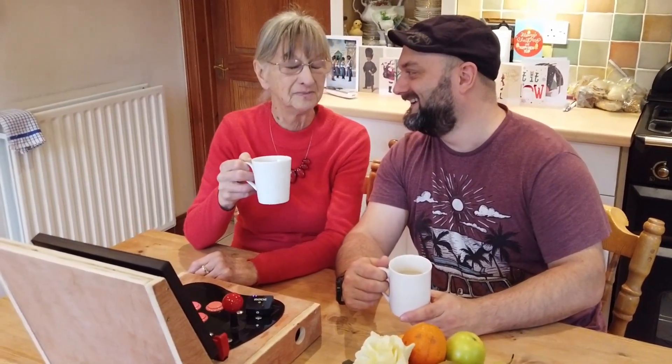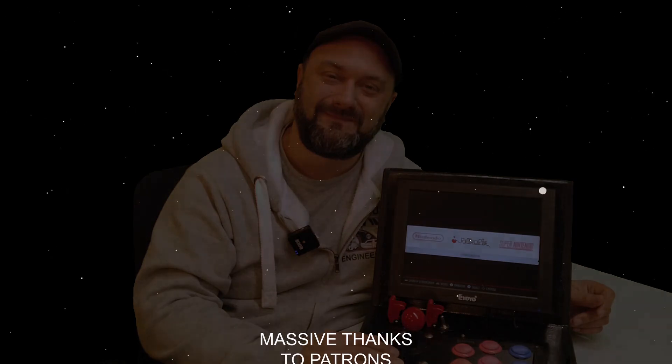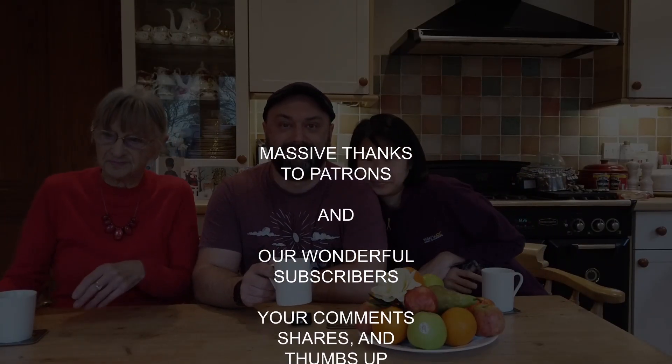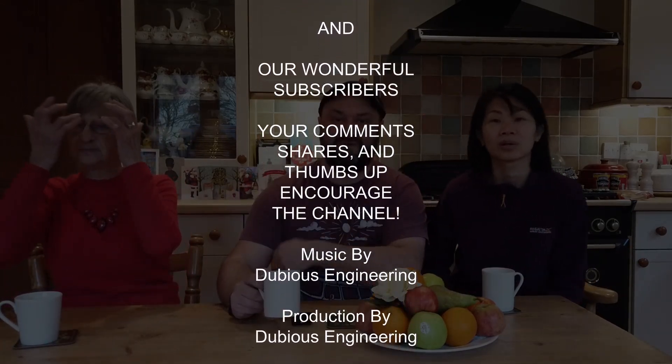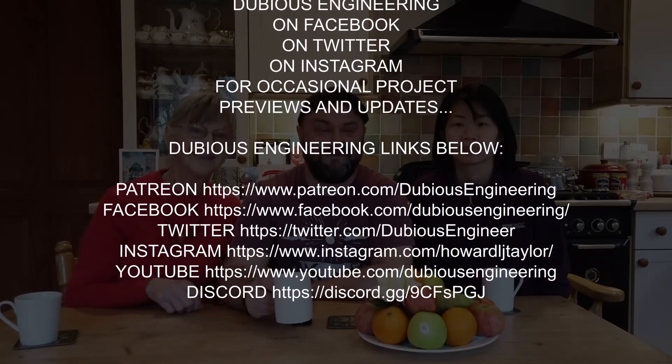Thank you very much. I know my place — I'm the younger generation. Cheers, mother. So I've decided to split this into a two-part series. Next week we'll go ahead and put all the finishing touches on this, and then we'll play with it and put it through its paces — or at least I'm pretty sure Vicky will, anyway. As always, thanks ever so much for watching. Make sure you give us a good old thumbs up, subscribe if you haven't already, and we'll see you in the next video. Cheers, people — see you soon.